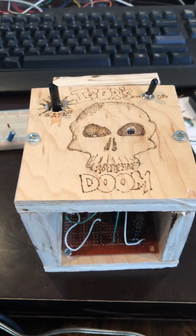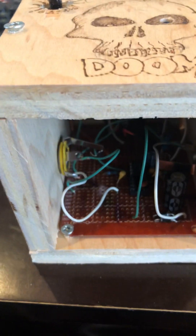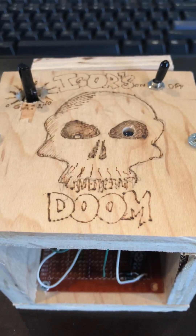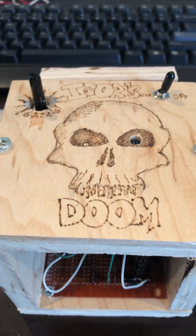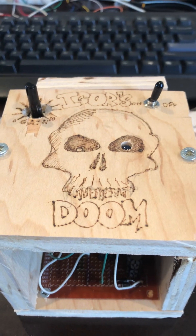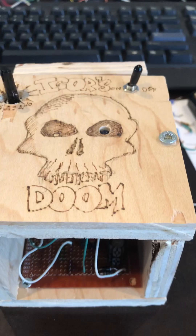The distortion pedal was designed to have a harsh sound, to make it equivalent to James Hetfield's rhythm guitar in Metallica. I don't know how to play the guitar, but I will try to test the sound out, so let's see how it goes.